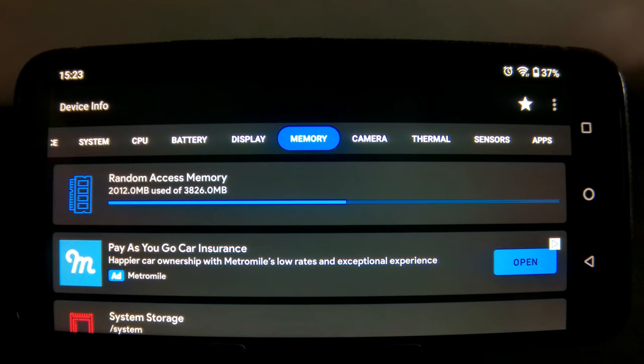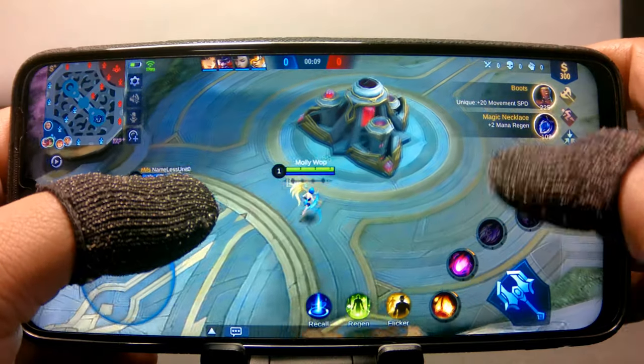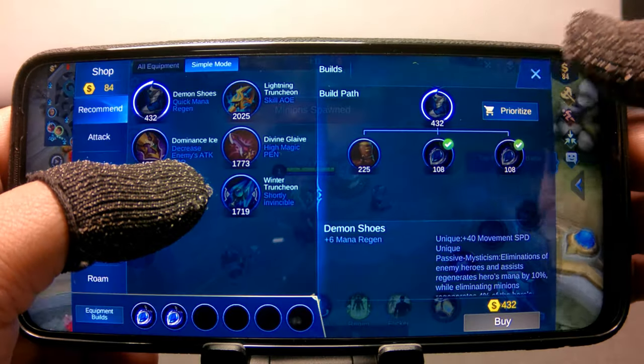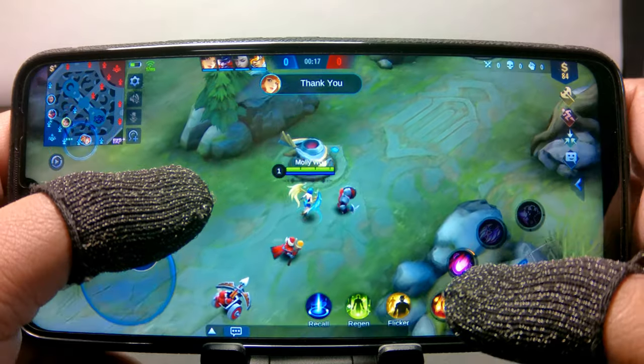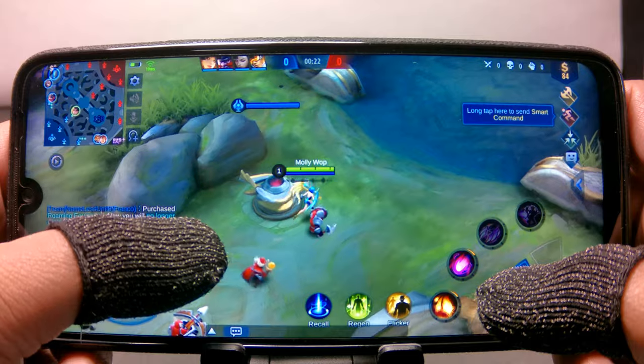Now that we know what kind of hardware is in this phone, let's move on to the gaming test. The first game that we tested on this phone was Mobile Legends Bang Bang. The phone was able to handle Mobile Legends with flying colors. During gameplay, I didn't notice any frame drops or stuttering, and the touch screen was responsive to my inputs and swipes.